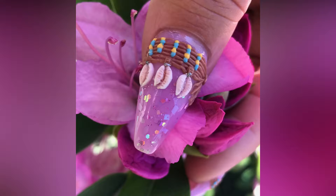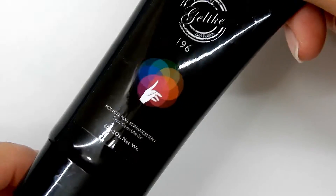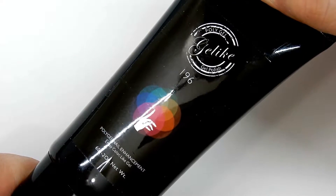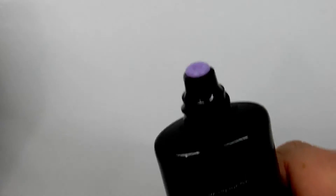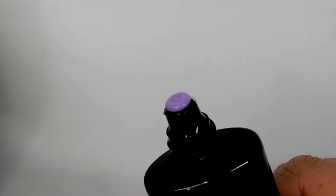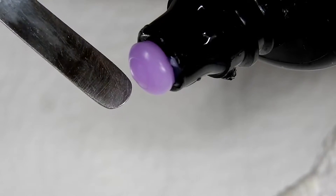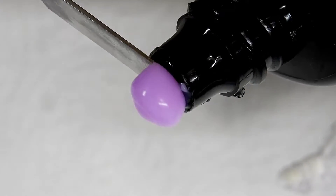Here is the tube of purple poly gel by Gel Like. This is a 60-gram tube and the number is 196. This sells on their store at AliExpress for $12.88 with free shipping — I will include that link in the description box below so you can go and check it out. Just look at that beautiful color, I absolutely love it.